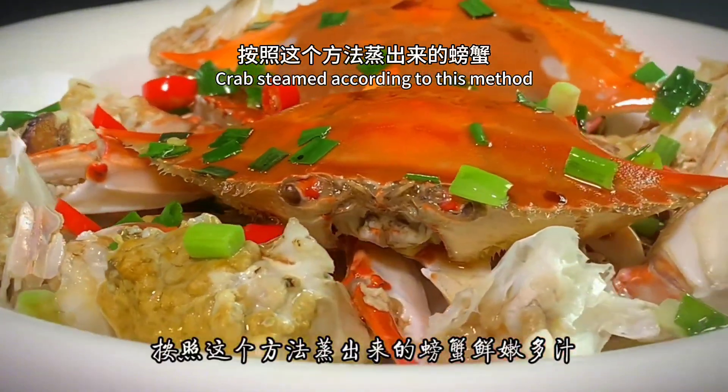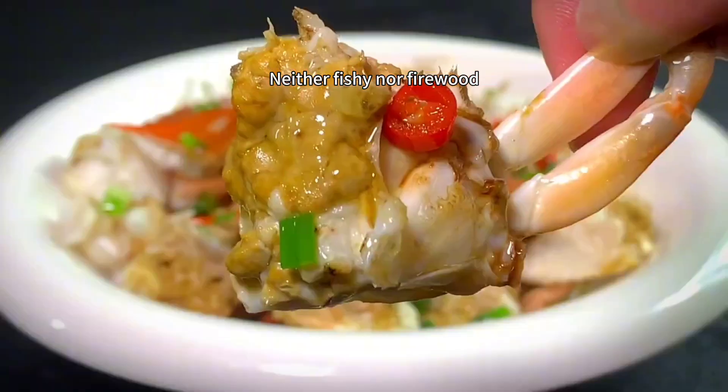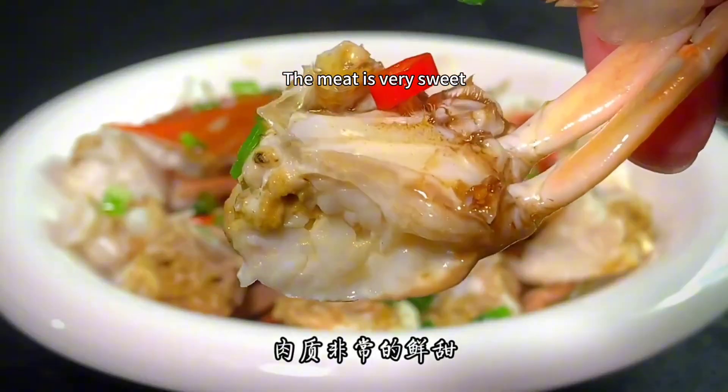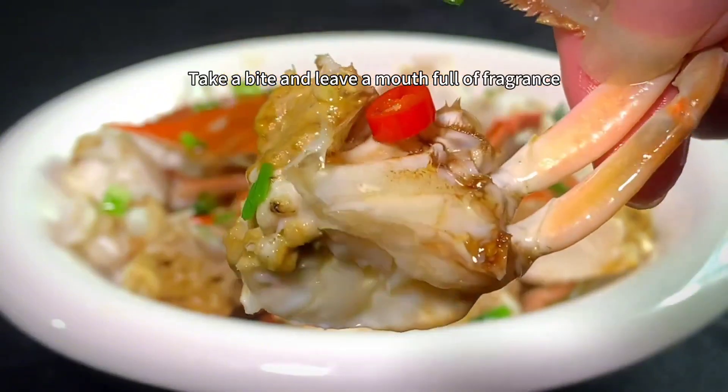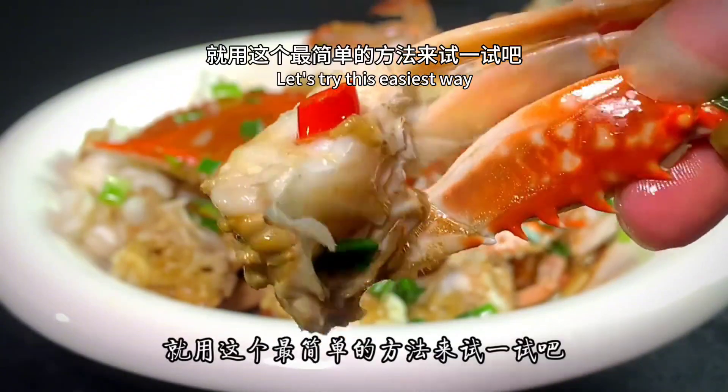Crab steamed according to this method is tender and juicy — neither too soft nor too dry. The meat is very sweet. Take a bite and you'll have a mouth full of fragrance. If you also like to eat crabs, let's try this easiest way.